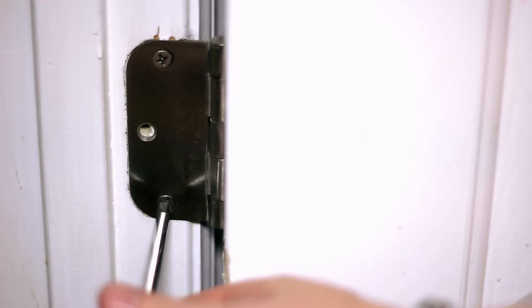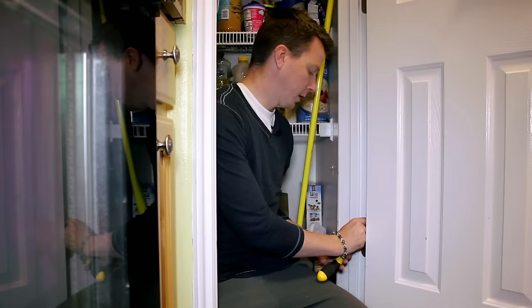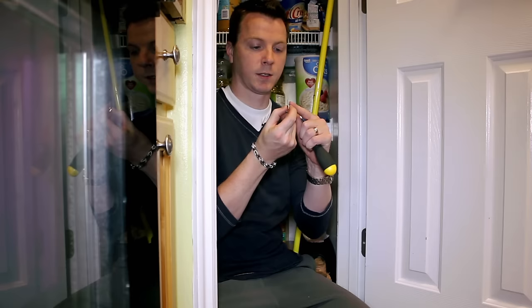Have you ever been trying to put a screw in something and it just keeps turning and turning? That's usually an indication that the hole you're trying to screw into is stripped — there's no wood left to grab onto. Your wood screw has threads on it, and if those threads have nothing to grab onto, it's just going to keep turning. Here's how to fix that.